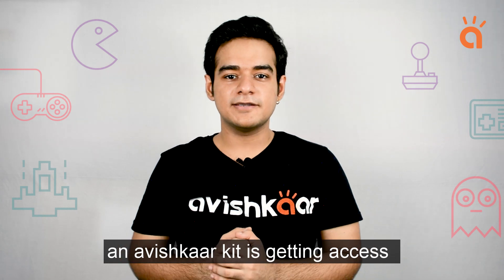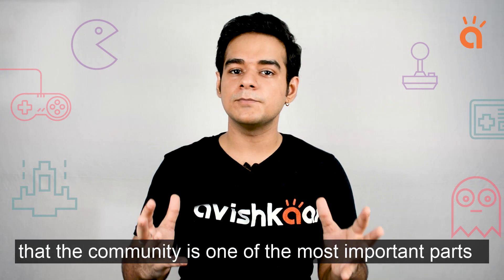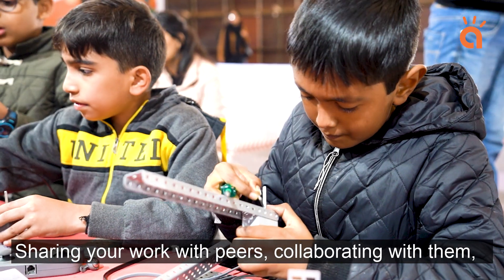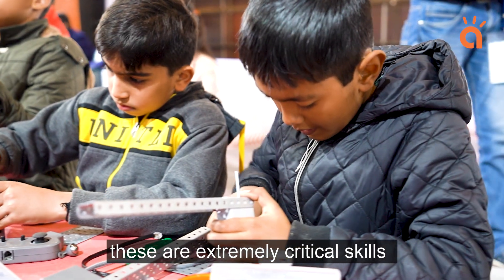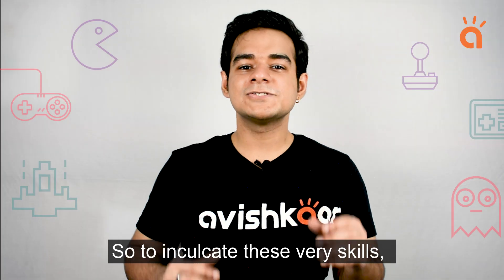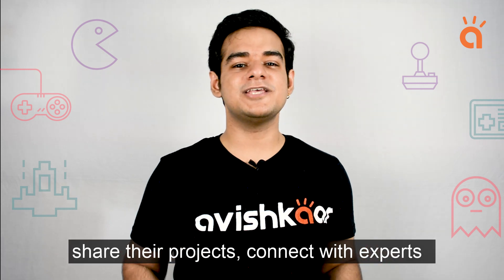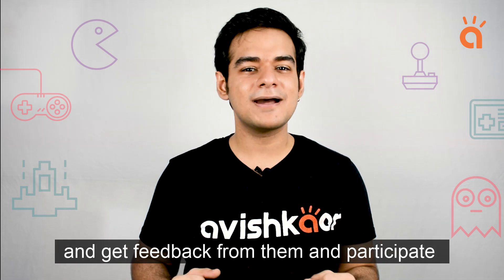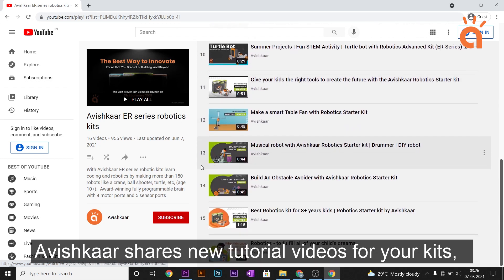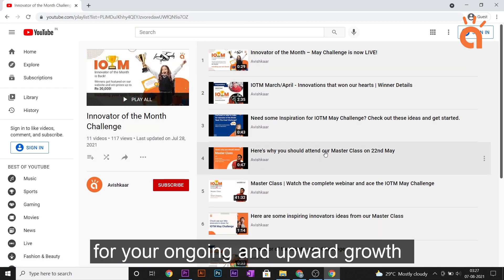One of the most special aspects of buying an Avishkar kit is getting access to an online global community called Let's Avishkar. It is a well-known fact in the academic world that community is one of the most important parts of a well-rounded and excellent learning experience — sharing your work with peers, collaborating with them, connecting with experts. These are extremely critical skills when you're out in the real world. So we created the Let's Avishkar community where thousands of young innovators from across the world share their projects, connect with experts, get feedback, and participate collaboratively in different competitions. Avishkar also shares new tutorial videos, latest updates from the tech world, organizes interactive webinars, and hosts global competitions for your ongoing and upward growth.